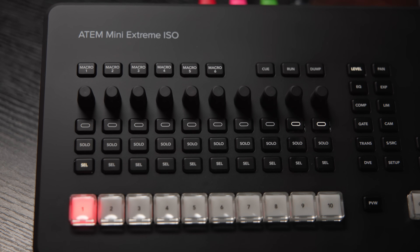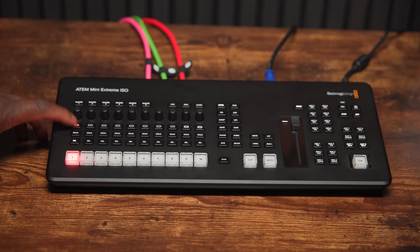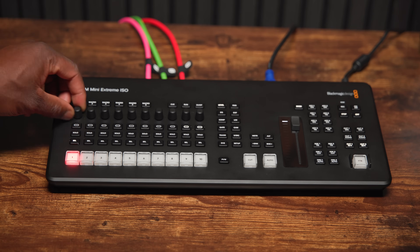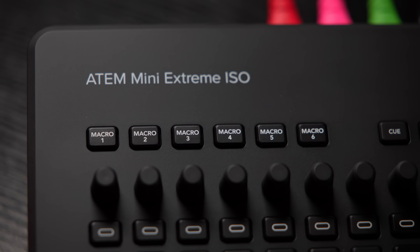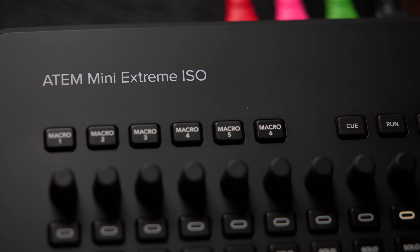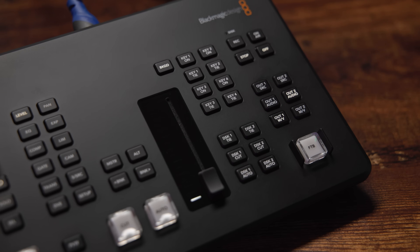Above each source button is a set of controls: select, solo, on/off status light, and a dial. These change depending on what you're doing, so there's a little learning involved, but they're a big step forwards over what came before. In the middle are buttons controlling what you're changing, plus a row of six macro buttons for programming different sequences and replay controls. On the other side of the transition slider are transition control buttons, upstream and downstream keyer buttons, and then buttons for starting and stopping your stream and internal recordings.